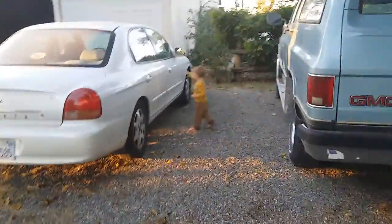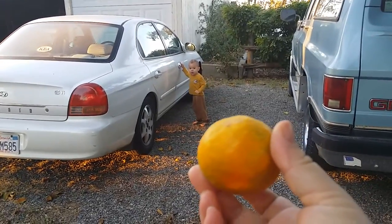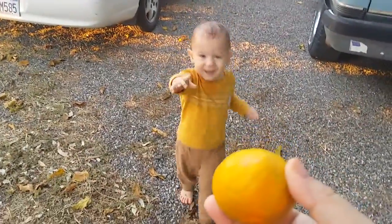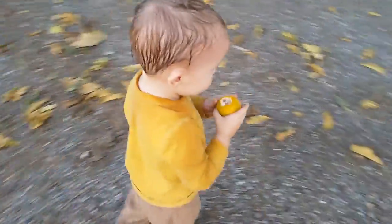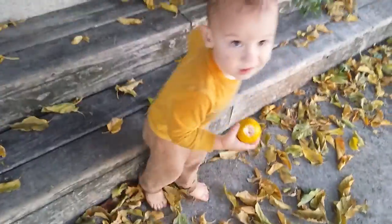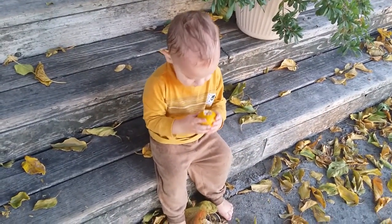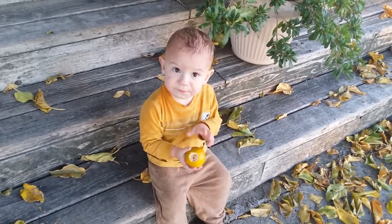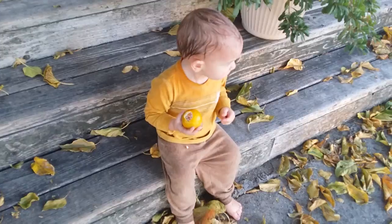Look what mama has — an orange, a mandarin. Do you want a mandarin? Go sit down and eat it, mama will help you. Good boy, a little peel won't hurt you. Mama likes the peel sometimes. Here, you want mama's help?